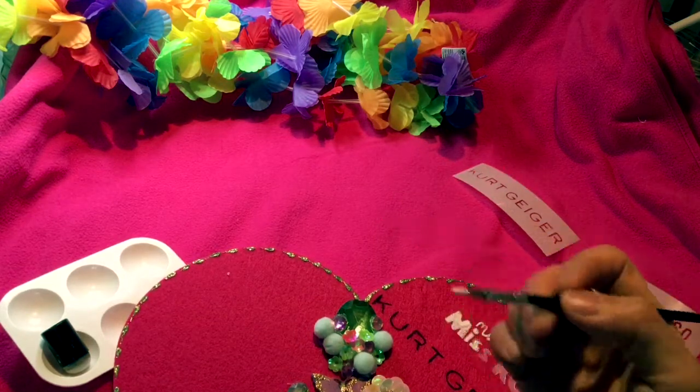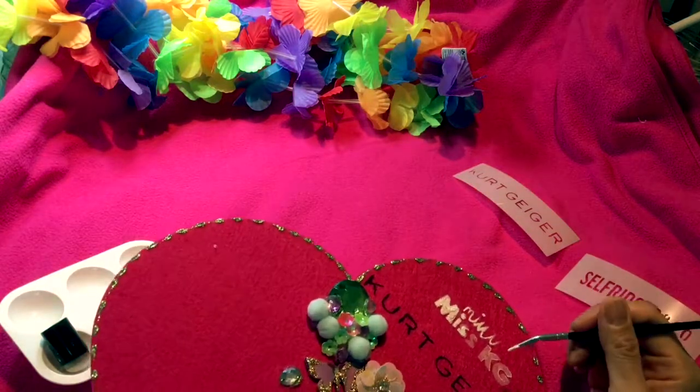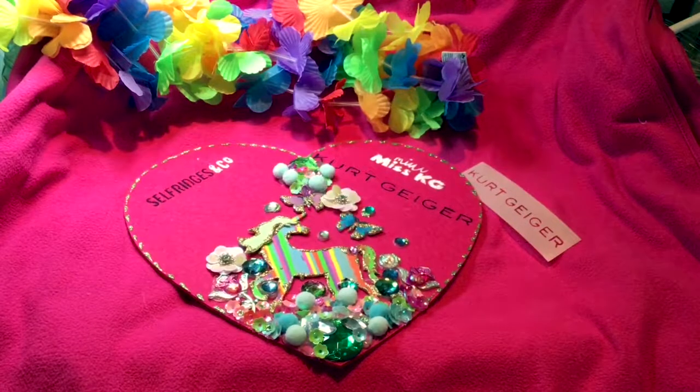Hi guys, we are ready for Thursday for Kurt Geiger in Selfridges with the London Face Painters! We'll be doing loads of wonderful arts and crafts, so see you then — thank you so much!